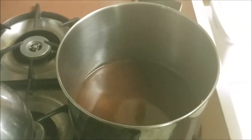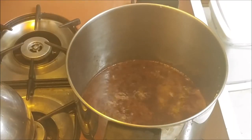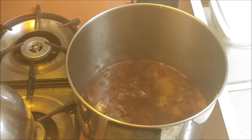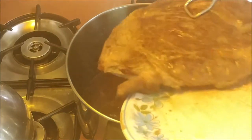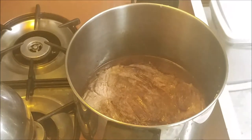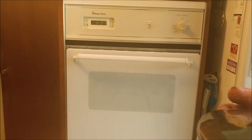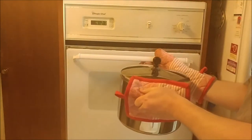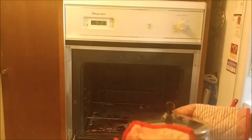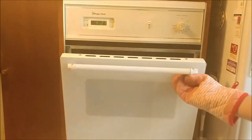We're going to let that boil, then put the beef back in. The sauce has come to a nice boil, so we're going to turn it down to simmer, put the beef in, cover it, and then put it in the oven at 350 degrees for about one and a half hours.